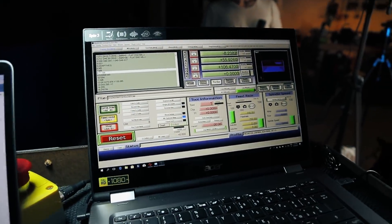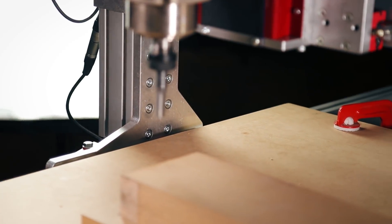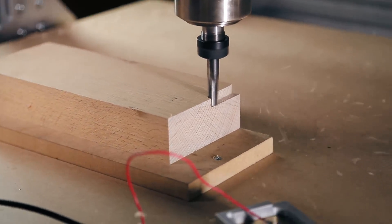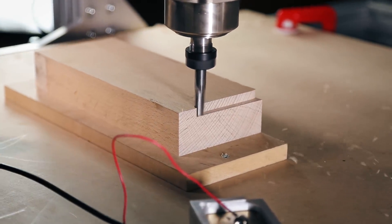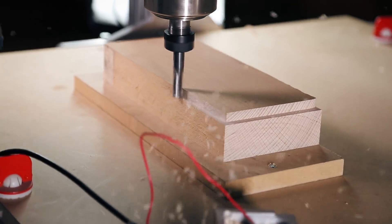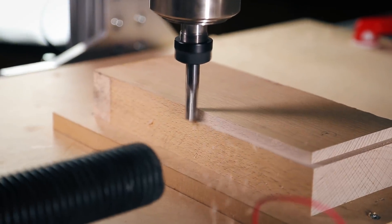Okay, it should be all set and done now. Yes — it's working! It is working!